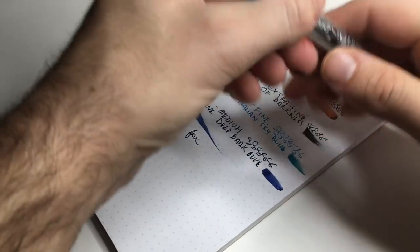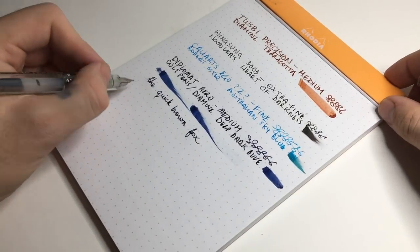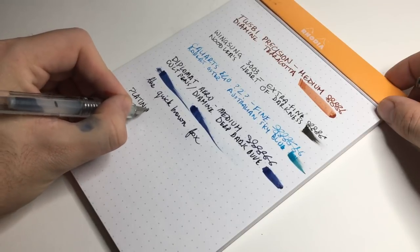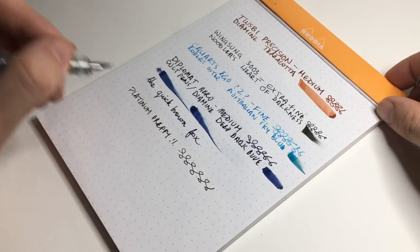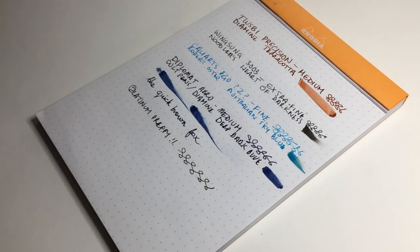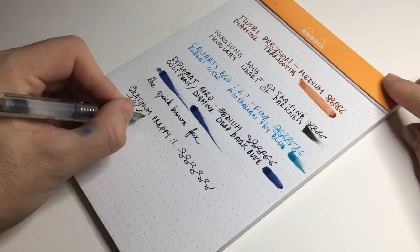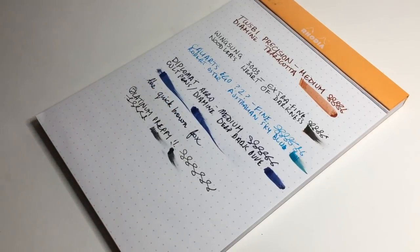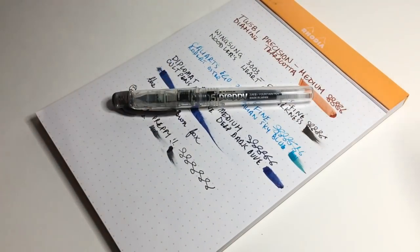Just for the sake of the exercise, let's get out the Platinum Preppy — a medium, point five — and see what happens. I haven't used this pen in weeks. There was the tiniest little hard start at the beginning on the 'P', but apart from that it just writes. How these pens cost so little is quite amazing. They're not the wettest pens and there's nothing fancy about the ink, but for $3.50 American or whatever it is, it's pretty special.